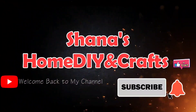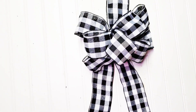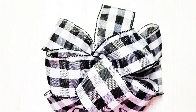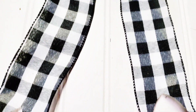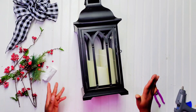Hi everyone, welcome back to another tutorial by Shayna's Home DIY and Crafts. If you're new to my channel, welcome on board. On this channel I do a lot of home DIY projects and different types of crafting. If you're not new, welcome back and thank you for your continuous love and support. In today's DIY project I'm going to show you how to decorate your lantern for Christmas. If you haven't hit that subscribe button yet, please go ahead and do so.